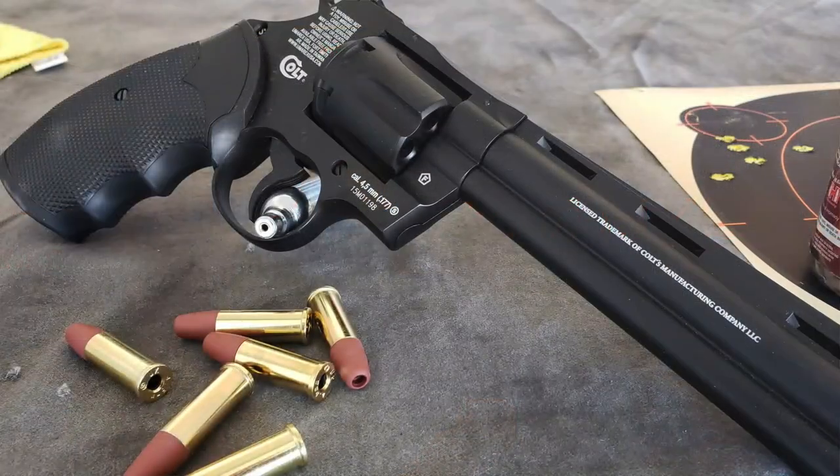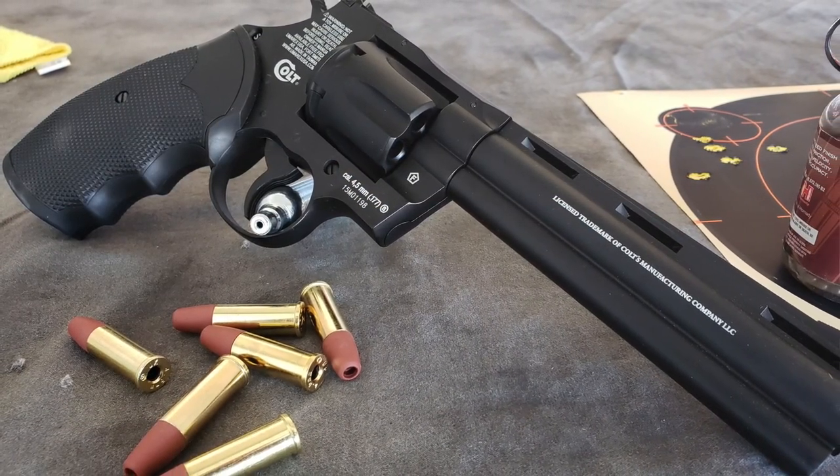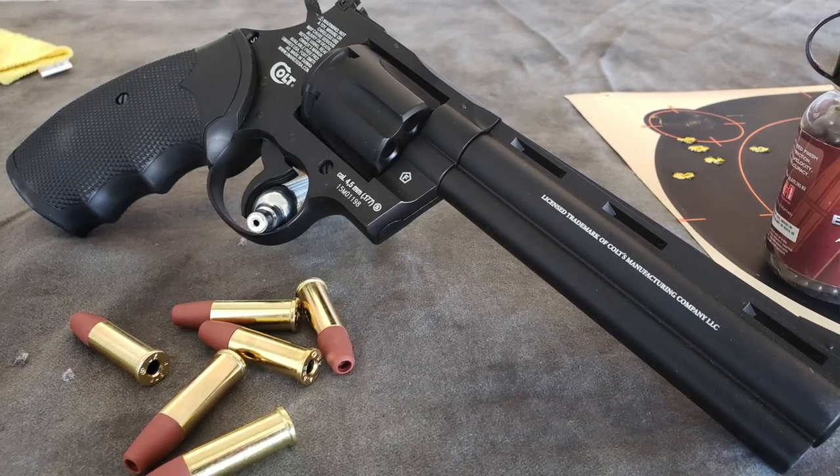So before I get to the cool stuff, let's take a few moments and talk about what this product brings to the table. This is a licensed Colt replica — a replica of the Colt Python 357 — and it's got a great weight and feel to it.